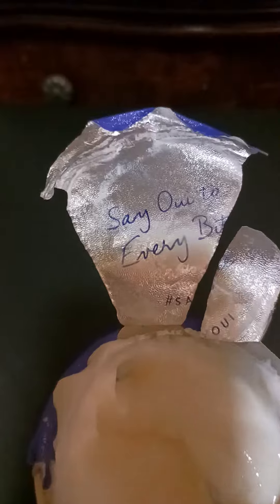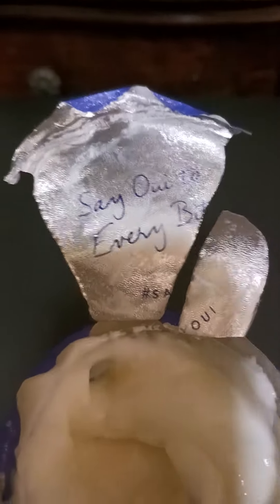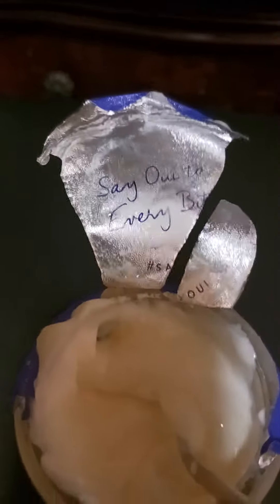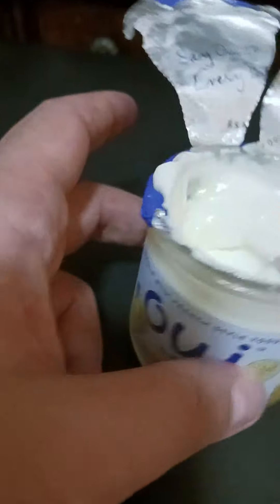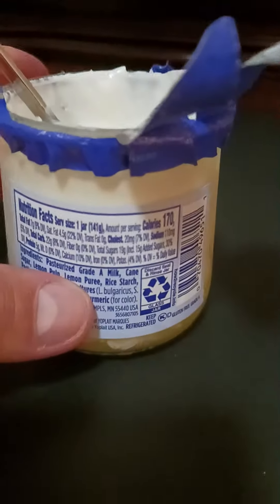Every time you remove the lid, it says something — this one says "Say Oui to every bite," so pretty much say yes to every bite, and it always mentions Oui in a different way. How many calories in here? 170 calories.